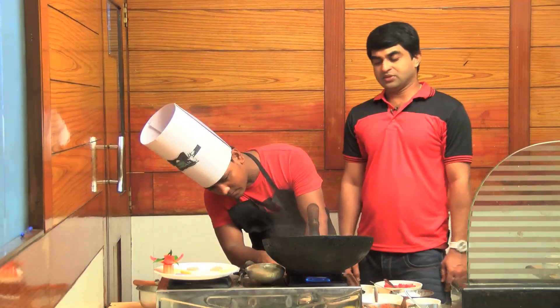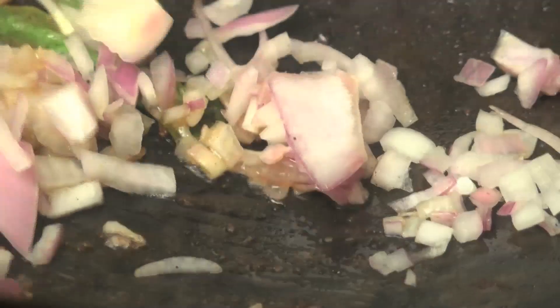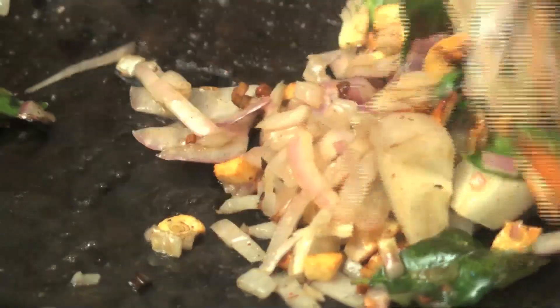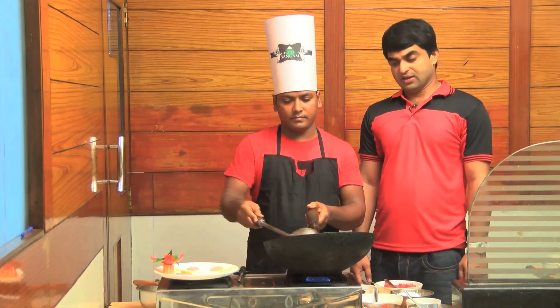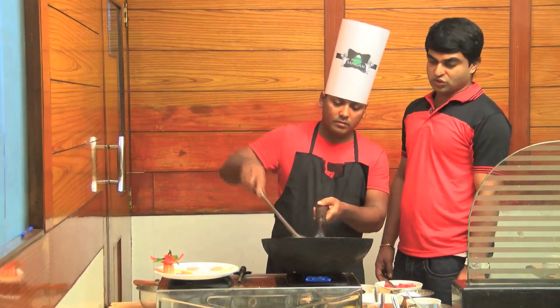Then we cook it a little bit. The garlic goes into the dish, and the meat is also combined with the garlic. We cook until it turns a nice brownish color. Then we add a little pepper powder.